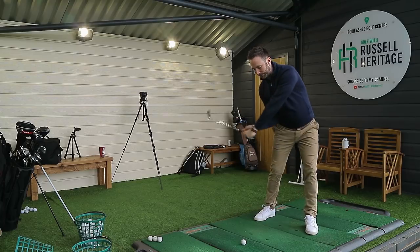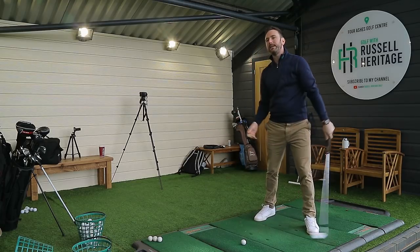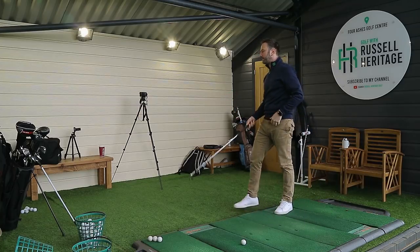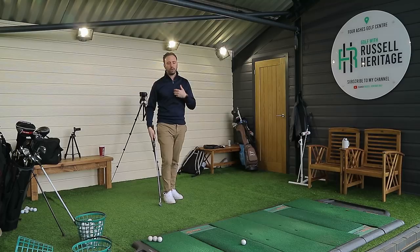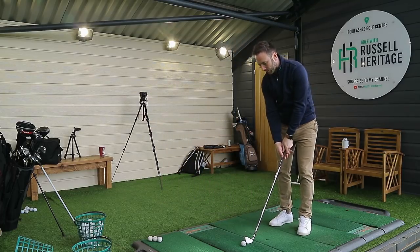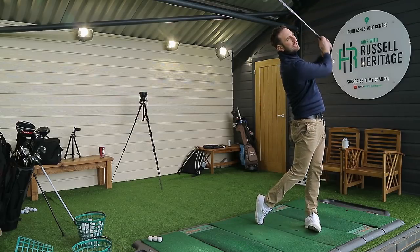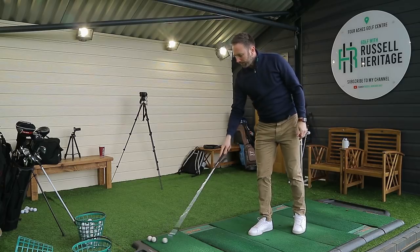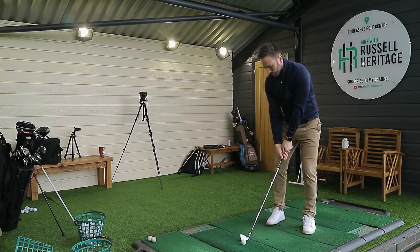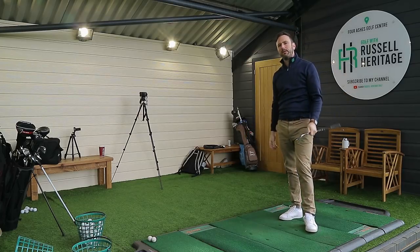If somebody moves slightly differently and the elbow drives much more in front of the hip, that's also absolutely fine. We see examples of golfers where the elbow drives more in front of the hip, which potentially can have more of a shallowing effect — it gives a stronger visual, making you look more one way as opposed to the other in the downswing. It doesn't matter. Both options are completely fine.